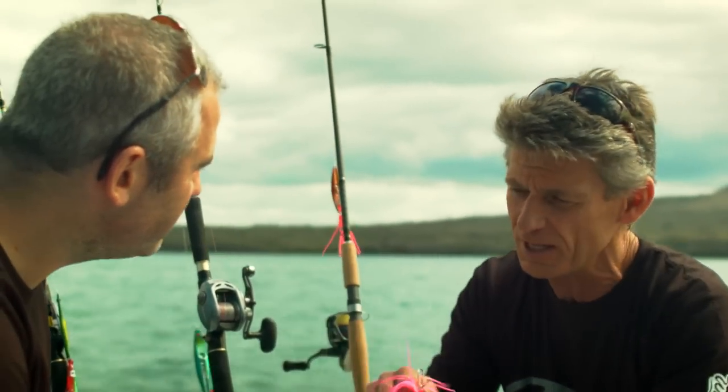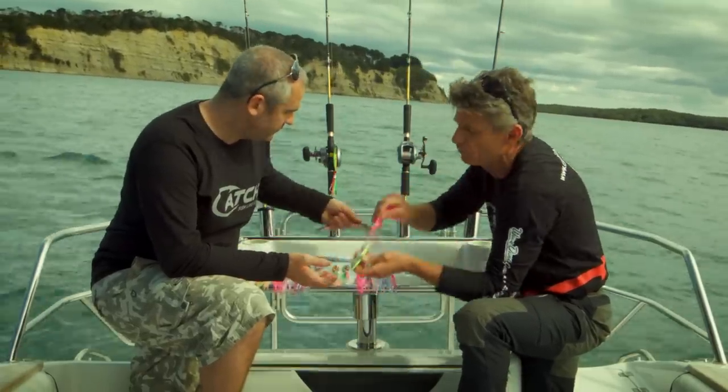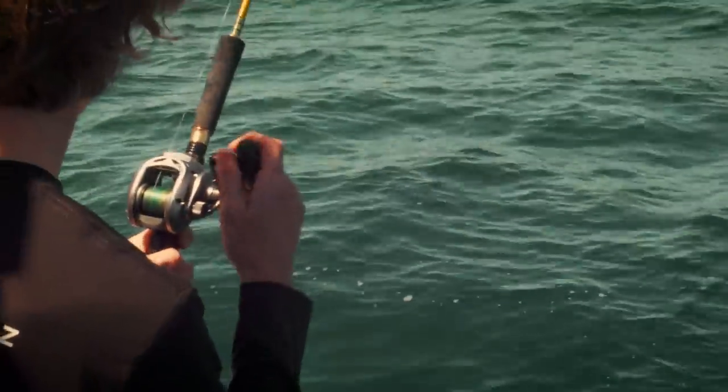What we do then is just simply tie it on there and drop it down to the bottom. You'll often get a take from a snapper on the drop because they'll chase this down and grab it. You'll just feel the lure shoot out and start winding.